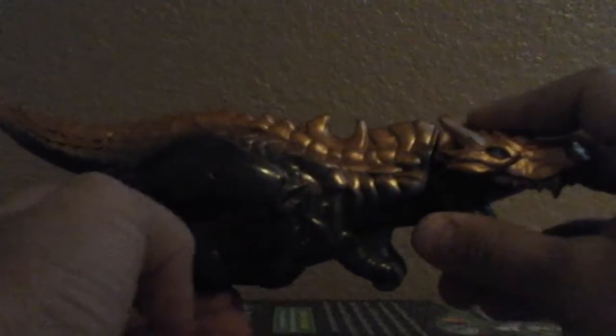I absolutely love this Grimlock. I don't know why — I mean, it is really gimmicky, but I still love it. Nice blue paint on the eyes, very nice. Got some nice paint going on the top. This clear part — we'll explain what that's for in a sec. He's got an Autobot symbol right there, kind of hard to see, but he does have one. The head kind of moves and the tail kind of moves too.